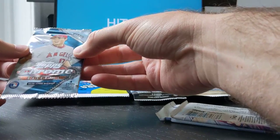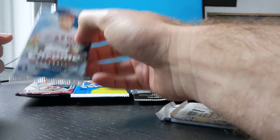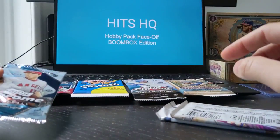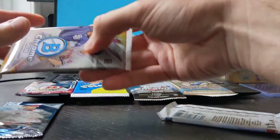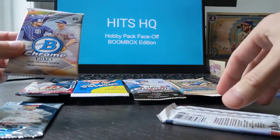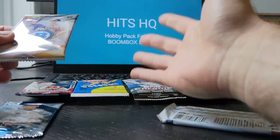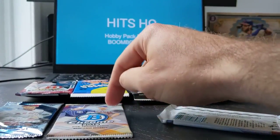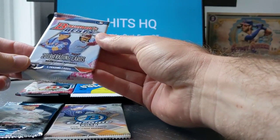2018 Topps Chrome — we're talking about Acuna and Ohtani here. If you can get either one of those rookie cards, especially if it's a signature, that would pretty much pay for probably about 10 of these Boomboxes. Then we've got 2019 Bowman Chrome — again, Tatis, Vladdy, Eloy, Kasey Mura. That was probably worth even a little bit more. And then last but not least, a Bowman's Best, also 2019, looking for the same players.